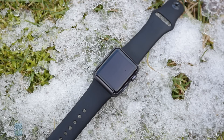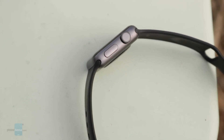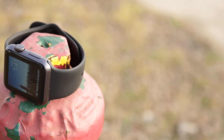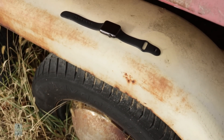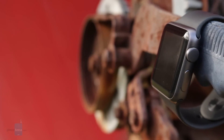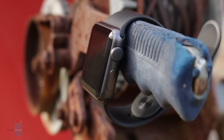In addition to the lack of true waterproofing, the Series 1 is available in a much more limited collection than the Series 2 — only with an aluminum casing and a sport band. If you want a stainless steel case or a different band style, you'll have to go with the Series 2. That said, aluminum is actually lighter than stainless steel and more resistant to scratches and cosmetic blemishes, making it arguably the best way to go.